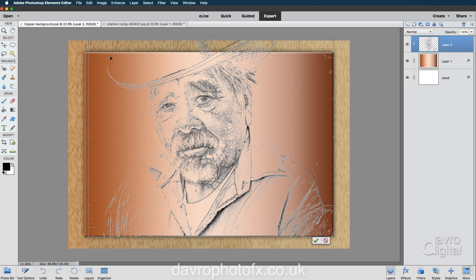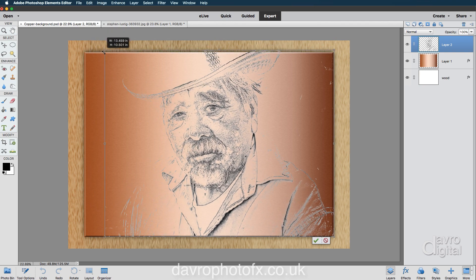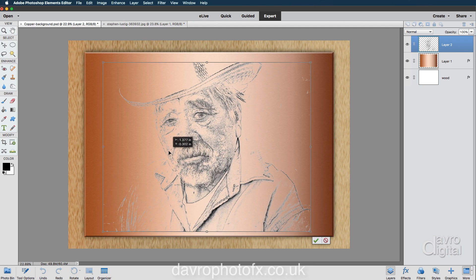I'm going to bring my cursor inside that framework and right-click. We're going to click on Scale. Scale is going to reduce it down and keep it in the right proportions, bringing it into this area here. Double-clicking inside the frame, or clicking on the little green tick in the bottom right-hand corner, will apply the transform. And there it is.